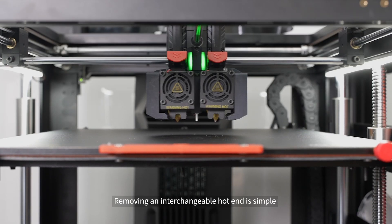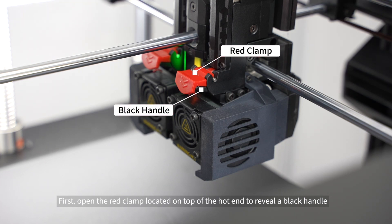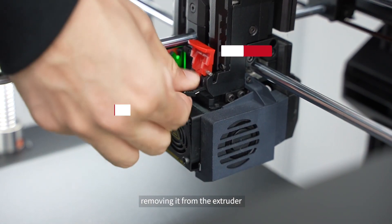Removing an interchangeable hot end is simple. First, open the red clamp located on top of the hot end to reveal a black handle. Grip the black handle to pull the interchangeable hot end out, removing it from the extruder.